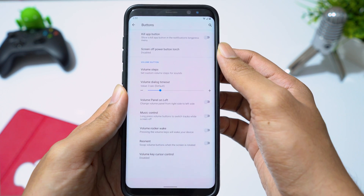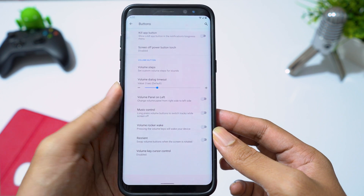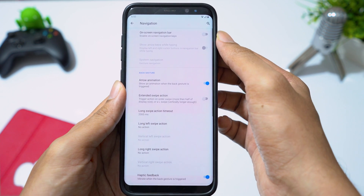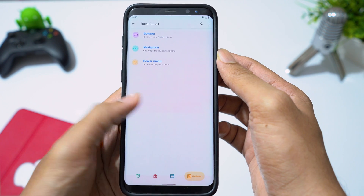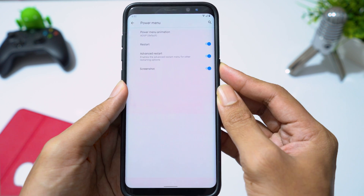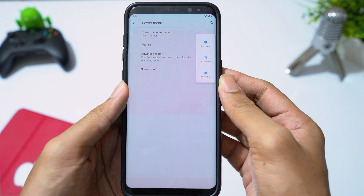In traffic indicators, you can enable network traffic in the status bar. In the buttons menu, you can assign different actions to the volume keys. In navigation, you can enable the on-screen navigation bar. In the power menu, you can enable the advanced restart option.